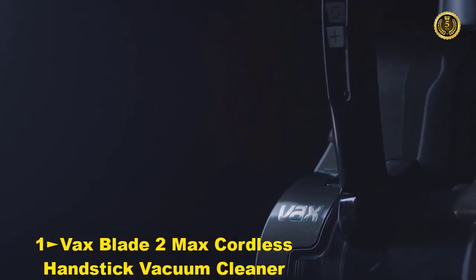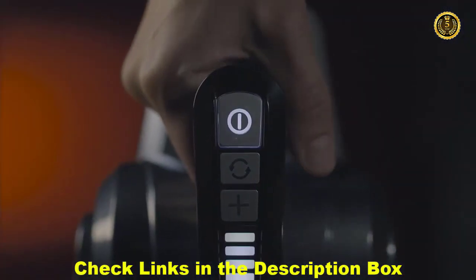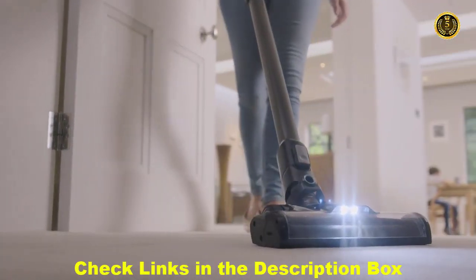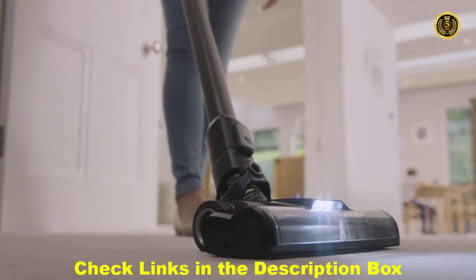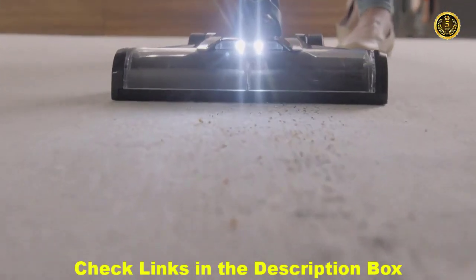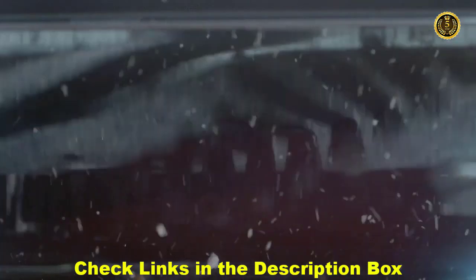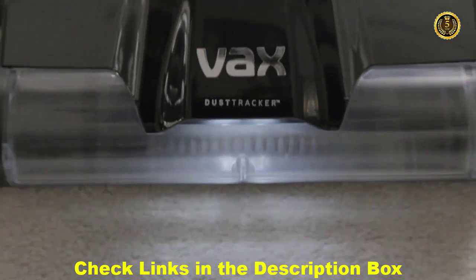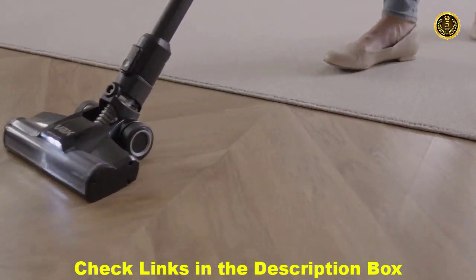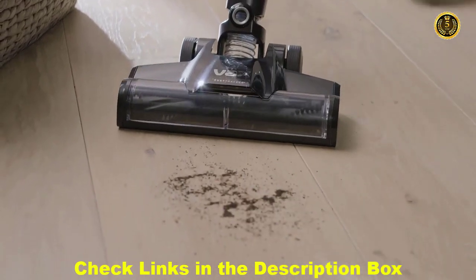How good is your cordless vacuum? Does it have enough power? Can it tackle the toughest dirt? Does it clean for long enough on a single charge? Does it look this good? Introducing the new Vax Blade II Max, with almost three times the power of any cordless we've ever produced. The VaxCore processor monitors power up to a thousand times per second, helping to give you optimum performance on both carpets and hard floors. For stubborn dirt, simply switch to boost mode.